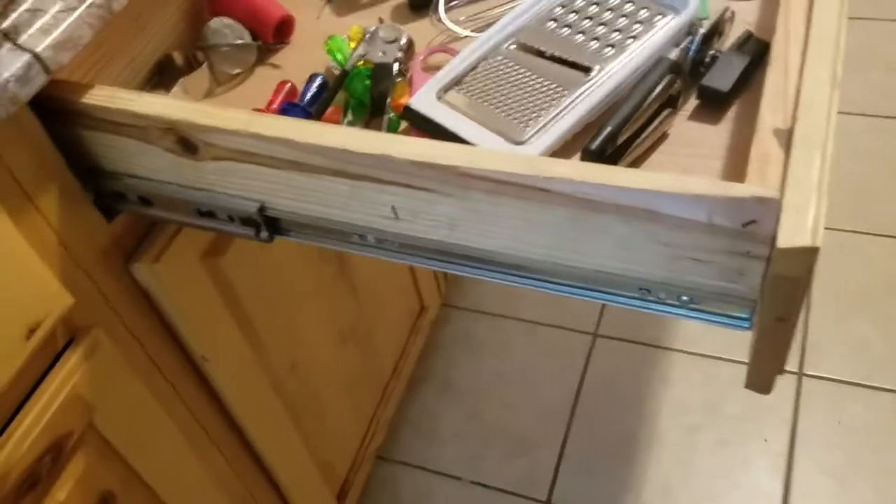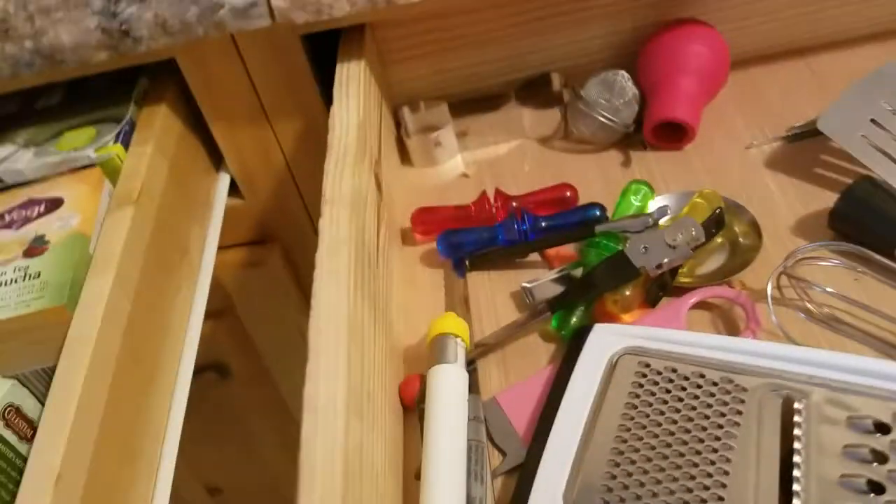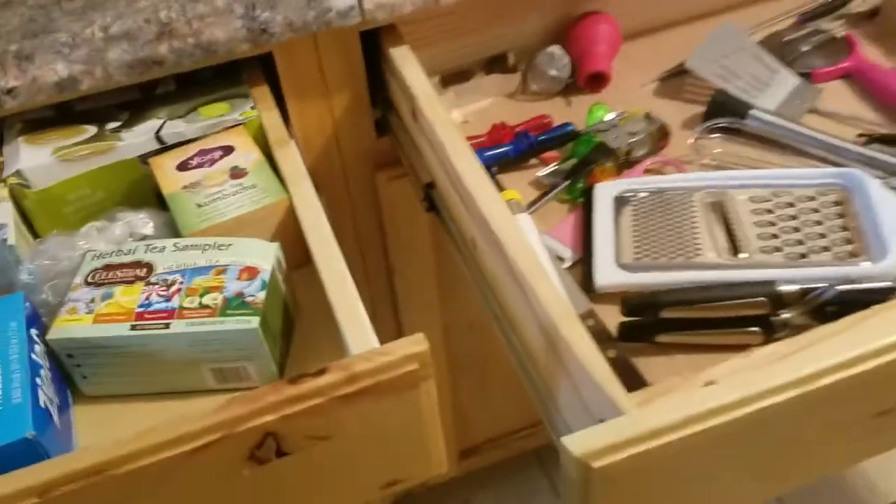I went and got some drawer tracks — some heavy-duty ones. You'll see this one actually came from the manufacturer that way. There are some smaller ones too, but you can tell the slight difference in the wood. Since this one's pretty big and heavy-duty, I wanted to put the big drawer tracks on it. I drilled some holes and put these handles in.